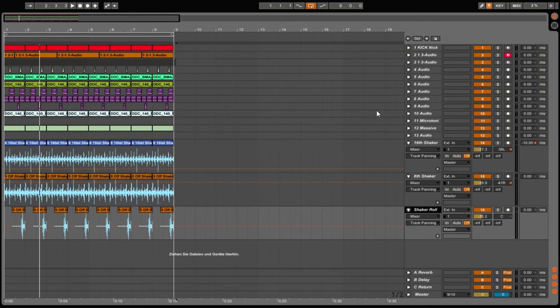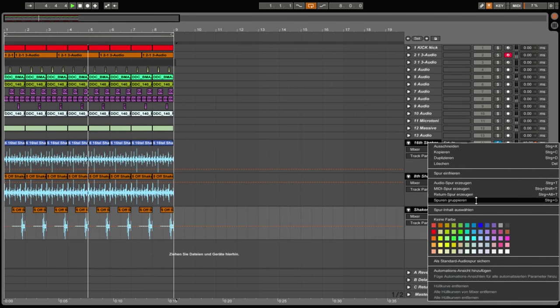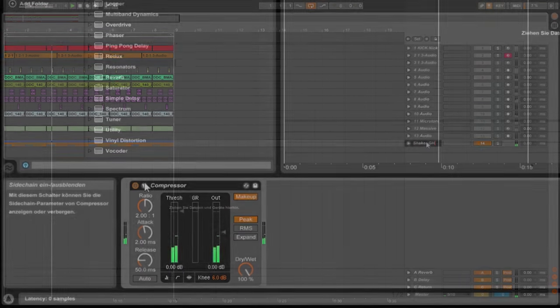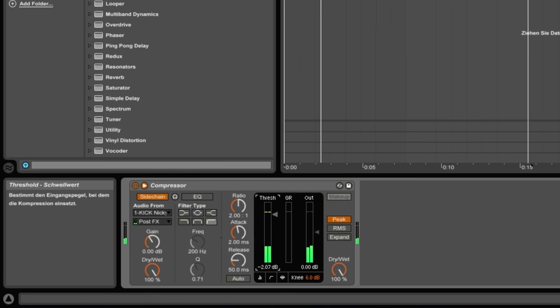So now we have the shakers in the production — we have one on the left, the eighth shaker on the right, and the shaker roll in the middle. We're going to group all three signals and from there compress it again. First of all we're going to sidechain it with the input from the kick drum, because we want it pumping — so the kick drum pumps away the shaker signals while the kick drum is playing.